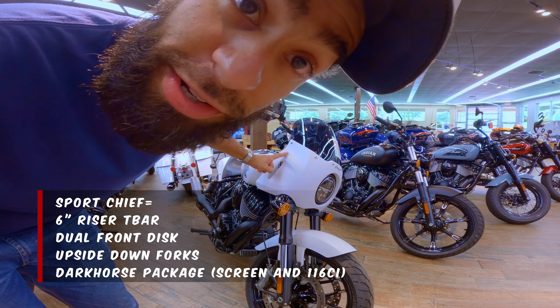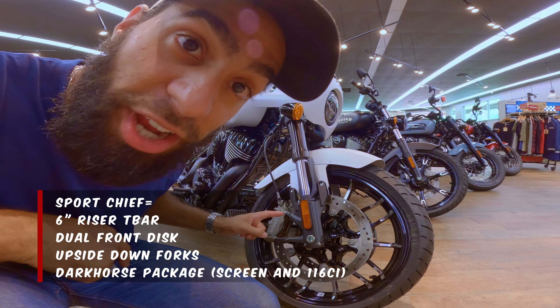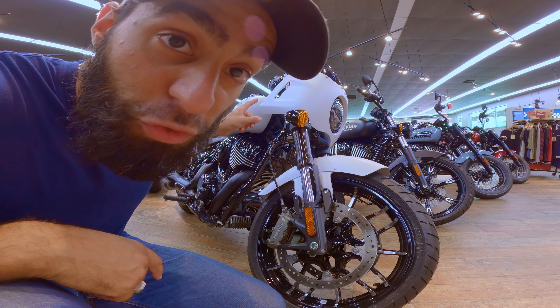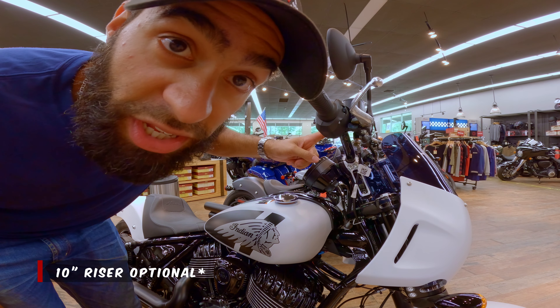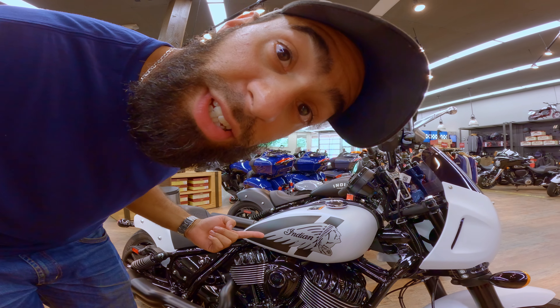Sport Chief has a completely different windscreen, a Syndicate seat, and mid controls. It's a 116 with the Challenger FTR front end — so dual disc, four-piston Brembos, and upside-down forks. Full tech package on all the Sport Chiefs. Sport Chief comes with six or ten-inch risers with a T-bar setup, a fancy digital display, and it comes in colors.